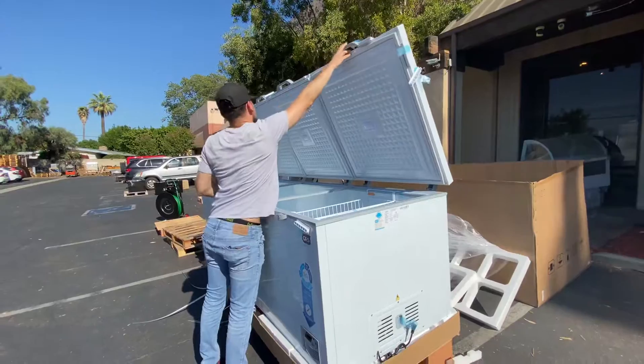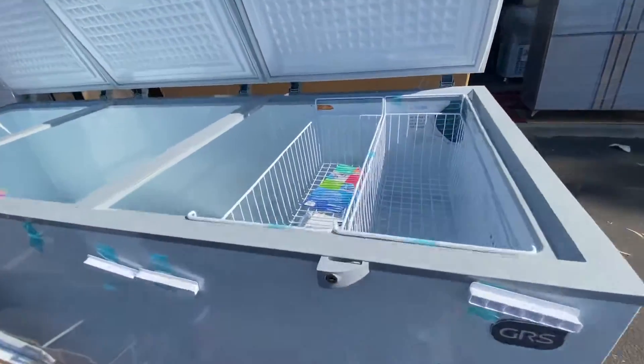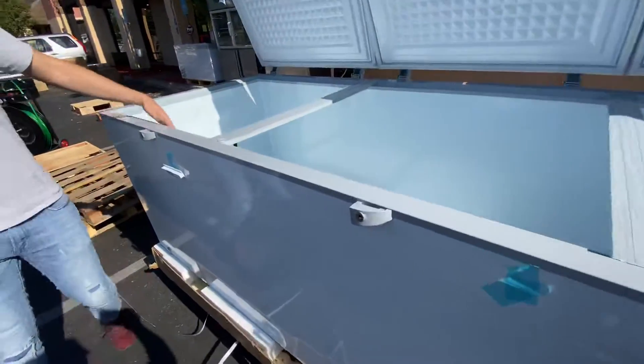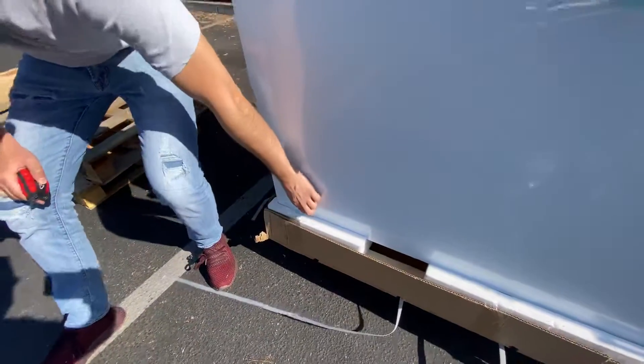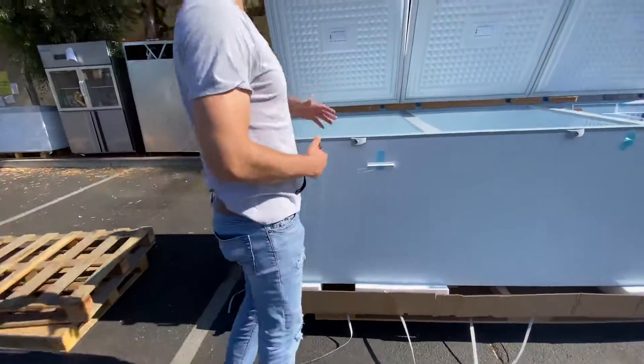Let's open them up. Inside, you have two baskets that will be provided with this freezer. And then you'll have your drain over here on the left-hand side, which goes out through the front — there's a little tube with a cover you can take off right here.